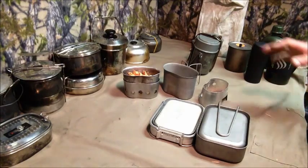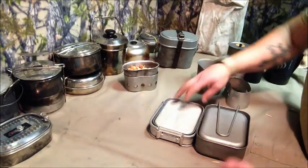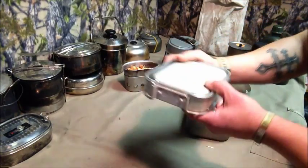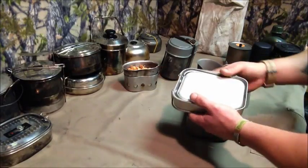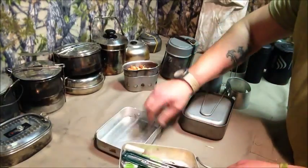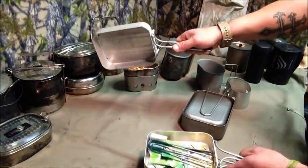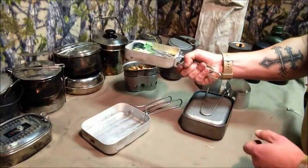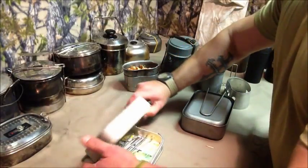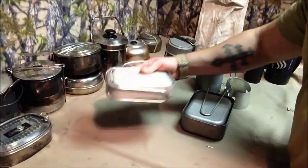Then I started getting into military-style cook systems. I've got the Australian Army mess system here — it comes with two cooking parts. I prefer the butterfly handles because you can tip things out easily. It's a great bit of kit. I've only used it once or twice so I need to start using it more.